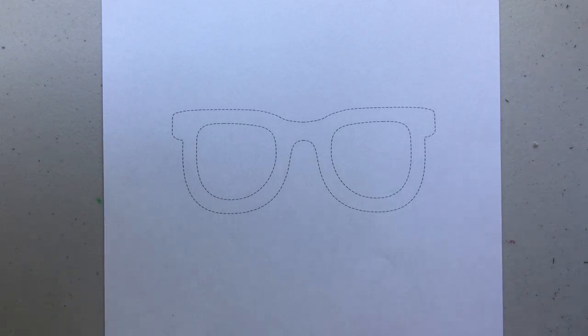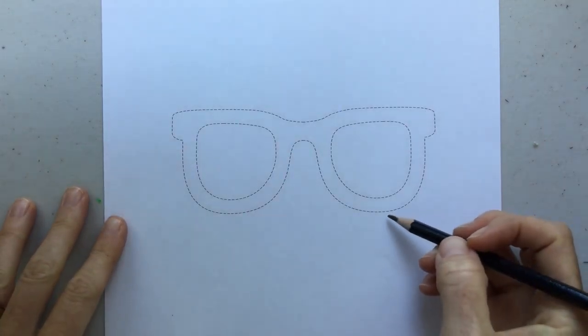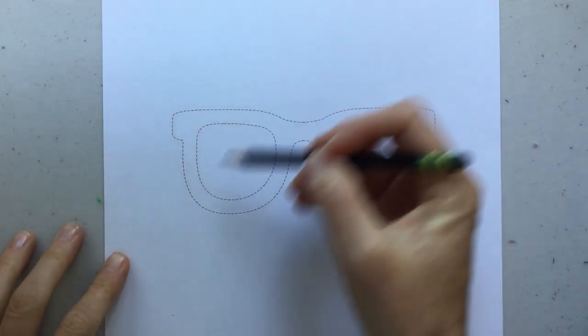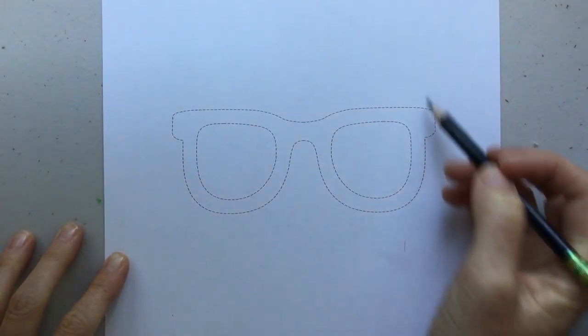We're going to be talking about proportions in the face, and the glasses are going to be our central starting point. We're going to draw the shape of our face, starting with a generic shape, which would be more of an oval, and it's going to intersect our glasses.